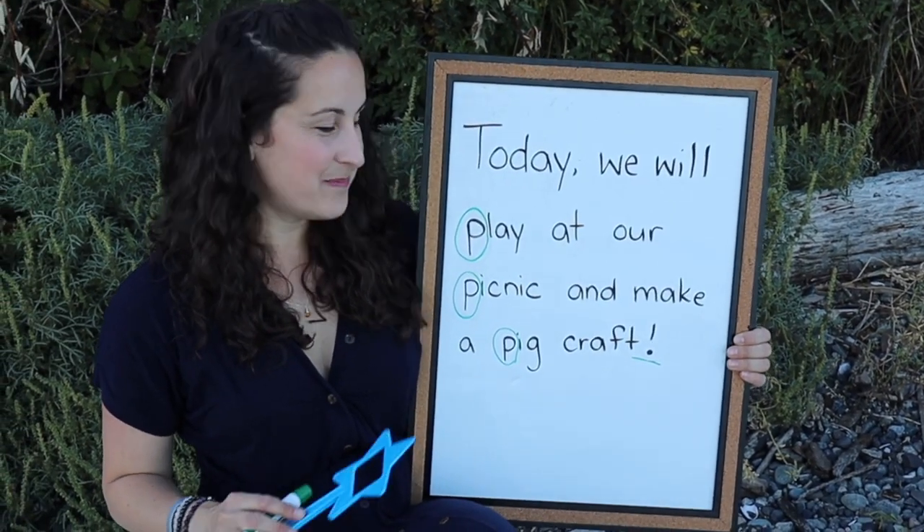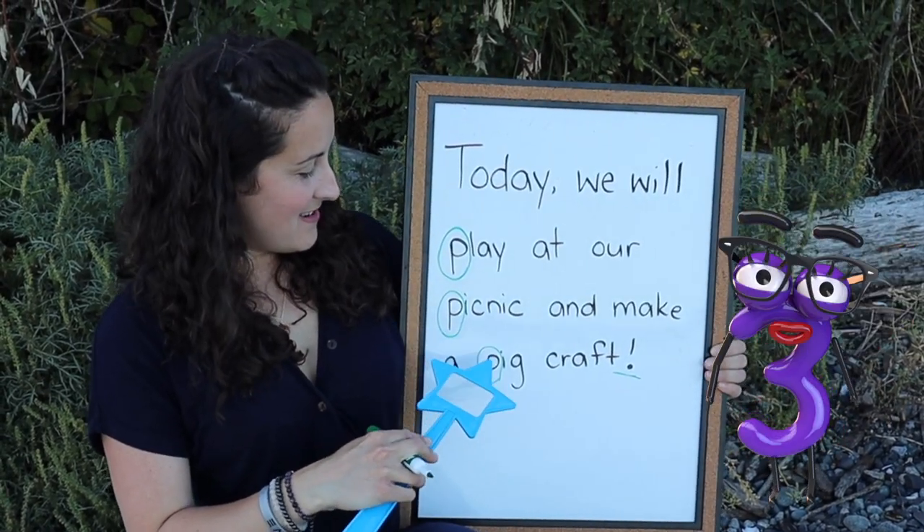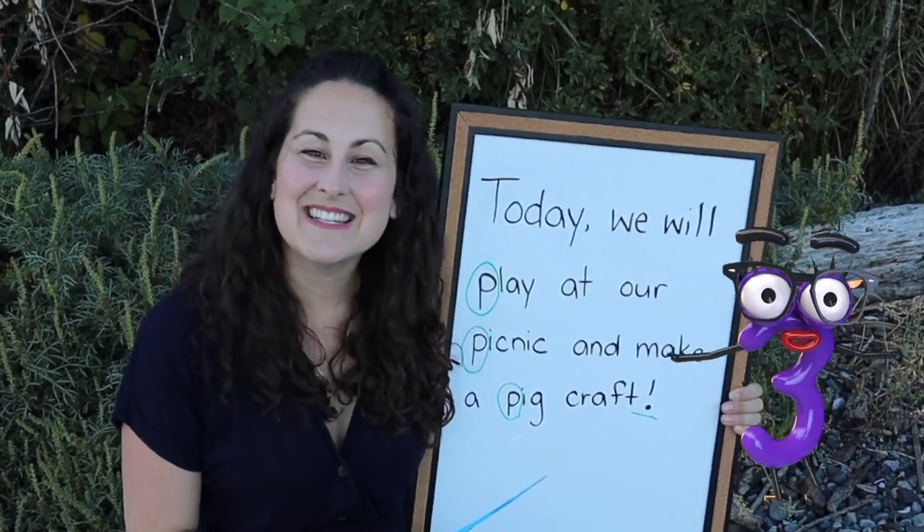Let's count our letter P's — are you ready? Count with me: one, two, three. Three P's — that's all! Great job everybody.